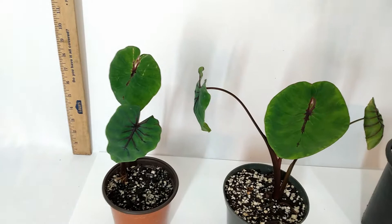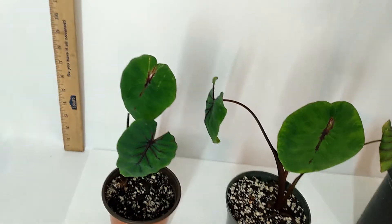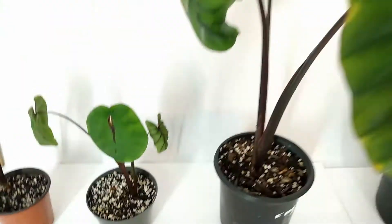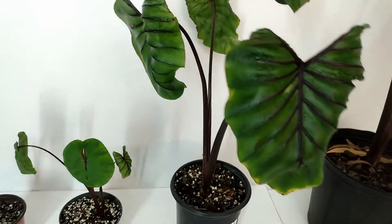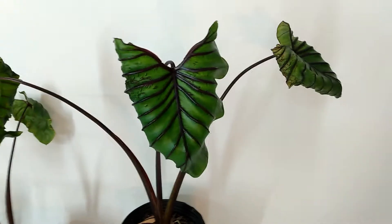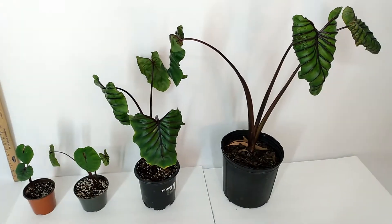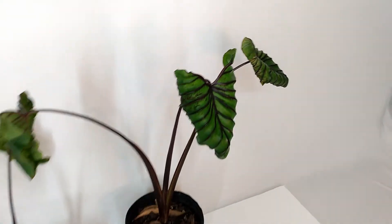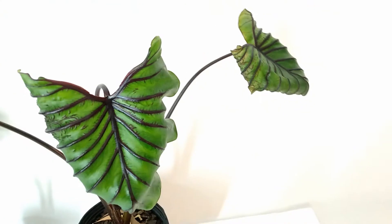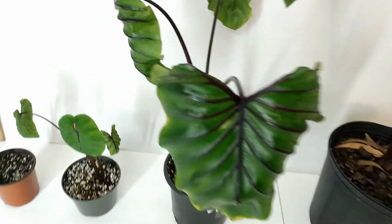I have every size of Pharaoh's Mask elephant ear — from the smallest little seedlings to medium size ones, to large size ones, to extra large size ones, and I'm pretty sure there are even bigger ones out there. I just wanted to grab a few to take some pictures of. This is absolutely the coolest elephant ear. If you are into elephant ears, this is one you have to have as a collector. Pharaoh's Mask is very unusual.